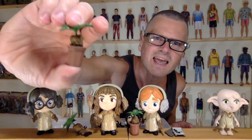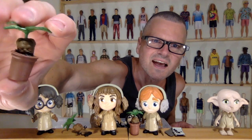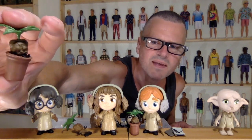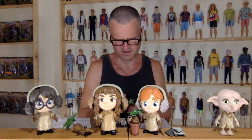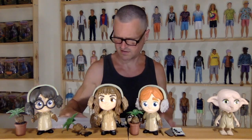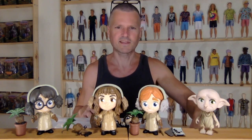And then the last thing is this guy — another bad baby. It's totally a different mold from the other one. That is so cool to get the plant collection. I hope you will like, comment, share, and subscribe. And I hope you watch this video and the next one where I open up the adults.